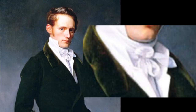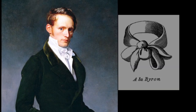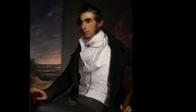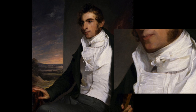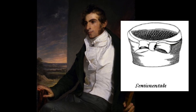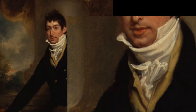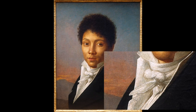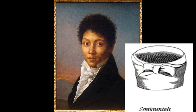The neckties could be used to indicate what they were doing during the course of the day, what their mood might be, or the character that they were wanting to convey. Of course, you've got to bear in mind that all of these portraits were intended to convey a certain message to the people looking at them. Necktying was obviously far more serious than I'd originally thought.